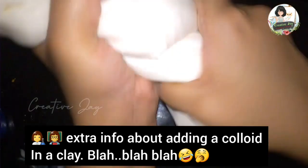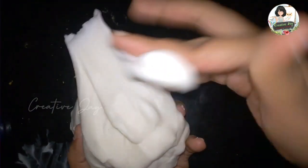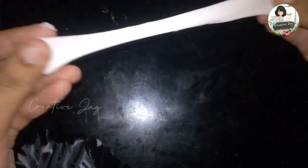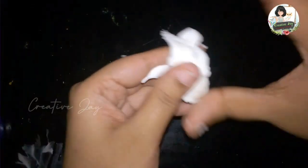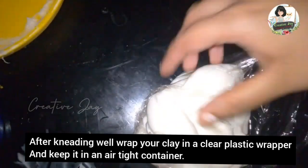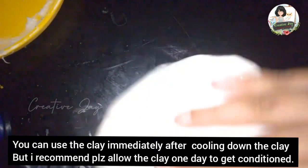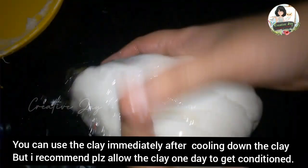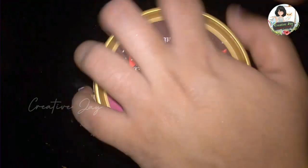This is the recipe for our clay. We need to use a clean plastic film cover to wrap it. We'll try storing it in the refrigerator in a new container for up to two months, in good condition.